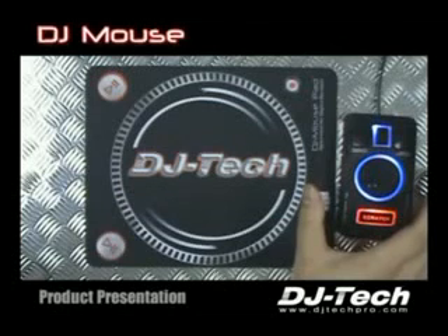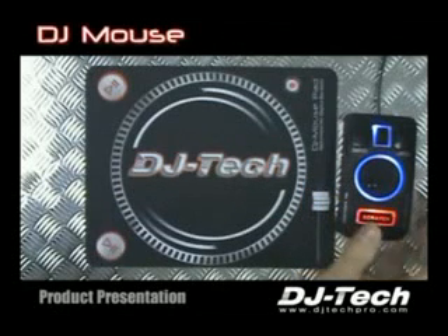Ladies and gentlemen, welcome. Today we are going to present to you DJMouse.